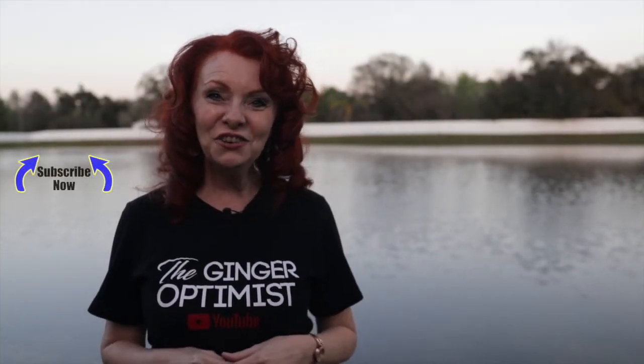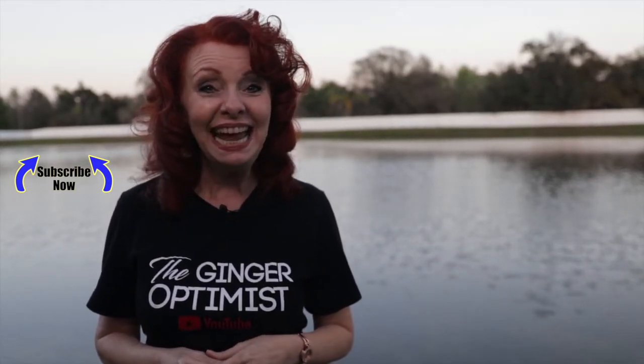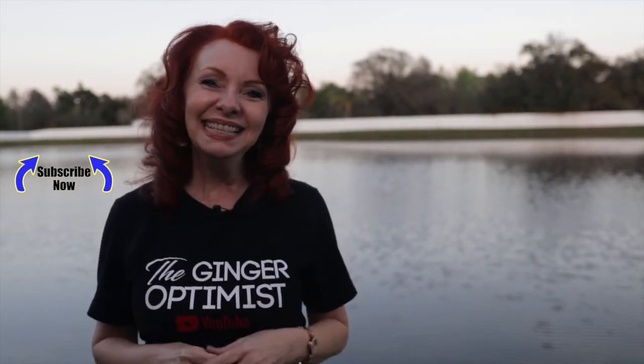Thank you so much for watching the Ginger Optimist. If you enjoyed this video, go ahead and hit that like button. And if you're not subscribed already, I hope you will. I look forward to connecting with you. Leave me comments down below. Thanks again, my friend. God bless. Bye.